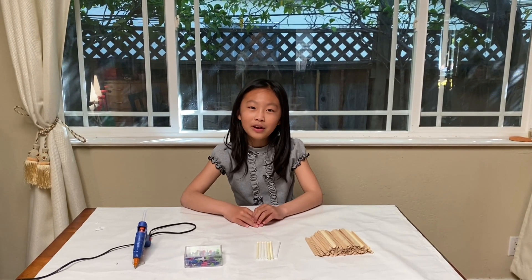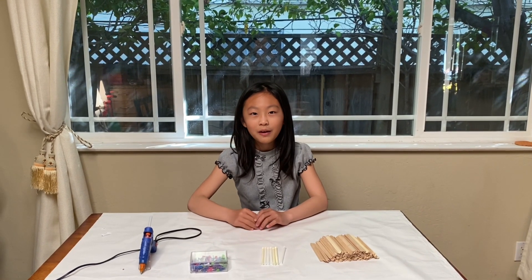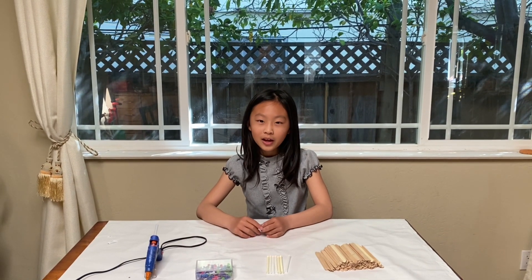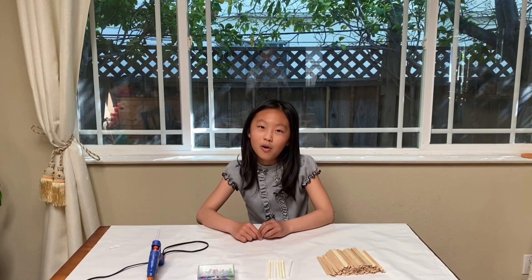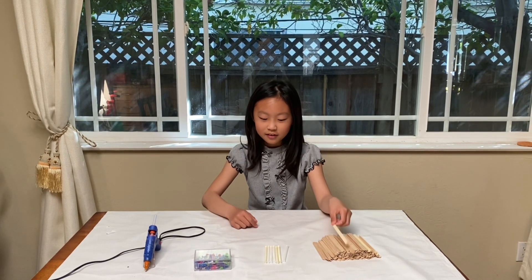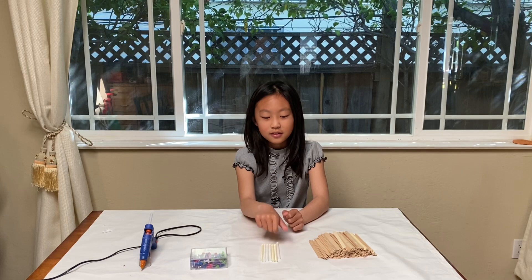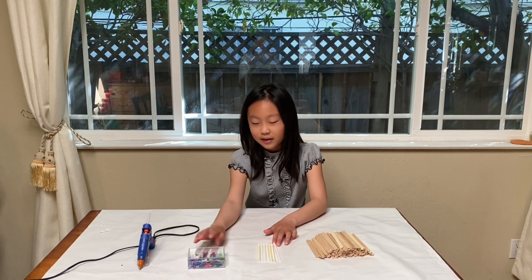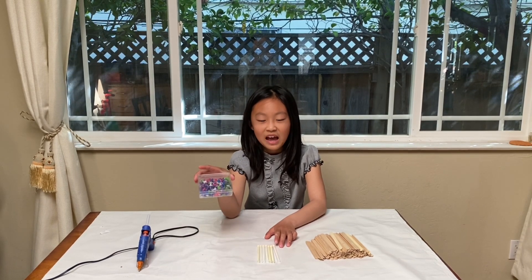Hi everyone, welcome to Mills a Craft. I'll be showing you how to create a hexagon shaped shelf that you can display on the wall. You'll need some craft sticks, some hot glue gun sticks, some hot glue, and some thumbtacks. Now let's get started.